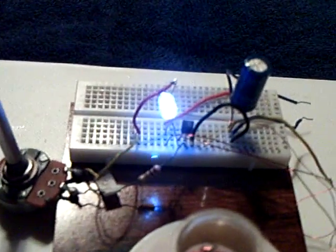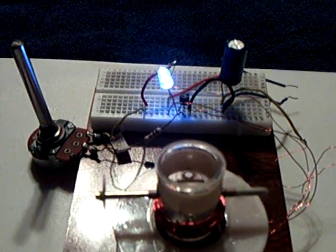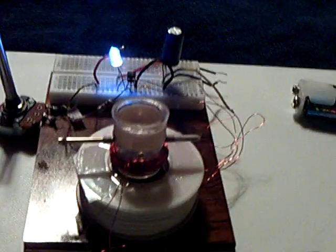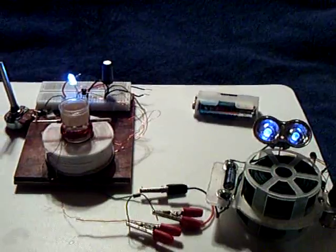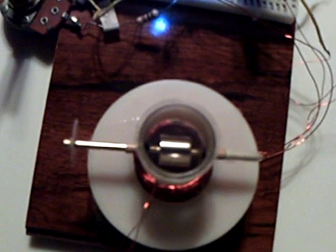With the single transistor circuit, I'm using a 10k potentiometer to vary the input to the base off the trigger coil. Basically, it's a very simple trigger coil to the base, power coil run off the collector — that type of affair. But for some reason this thing is way beyond what the other little motors I've built can do carrying a load. It's an air core coil with that little neodymium magnet running above it.